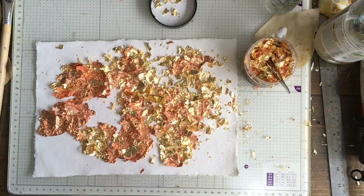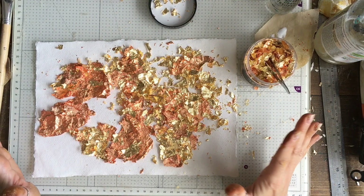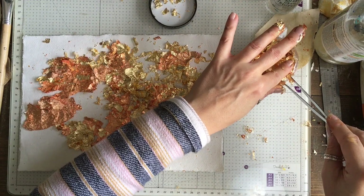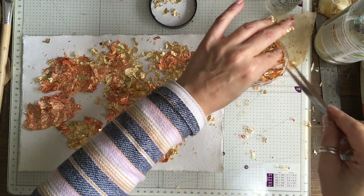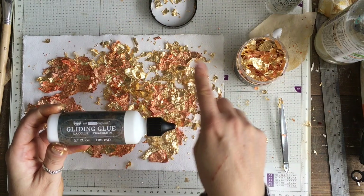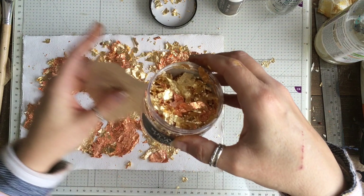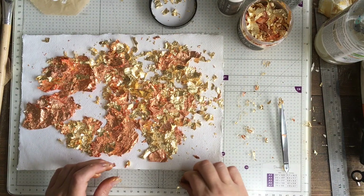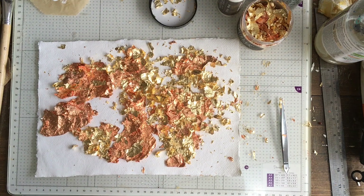I've missed a bit of the filming here — unfortunately the iPad was full so it stopped recording and I didn't notice. I decided I was going to use the Metallic Flakes from Finnebar, and this is most definitely a product I should not be allowed in charge of because I made a total mess. If you have any tips and tricks for using this product please let me know. I went round the edge of the leaves with the gilding glue, let it go slightly dry, and then started adding the flakes with a pair of tweezers. It wasn't going very well so I ended up pouring the flakes over the leaves and just pushing it down, and this is the mess that I created doing that.